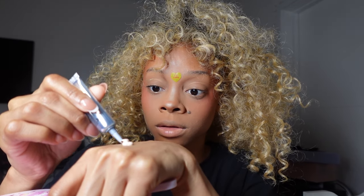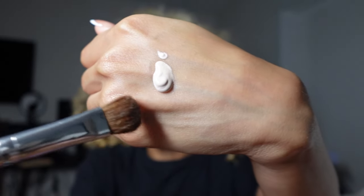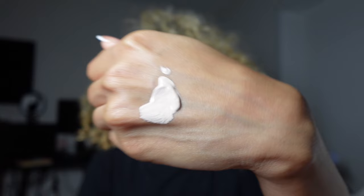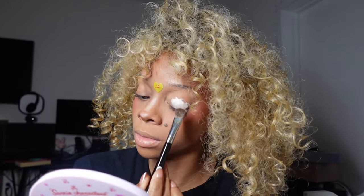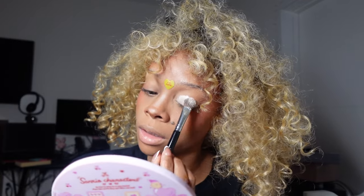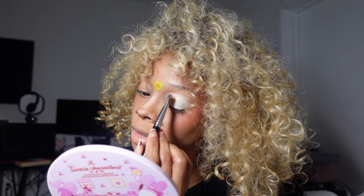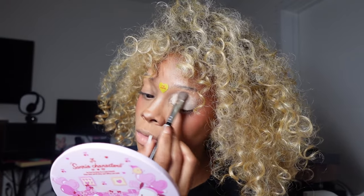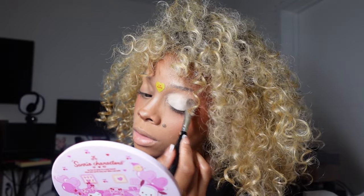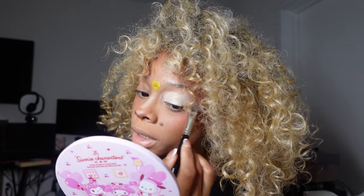I'm gonna put some eye primer on the back of my hand to keep it safe. This ABH eye primer is very pigmented — you really don't need a whole bunch. I'm just gonna dab a little and blend it out. Also, don't do this after you've set your eyelids. I had set mine with concealer as usual, but you'd normally just put this on bare. Even with my eyelids set though, it's not bad.